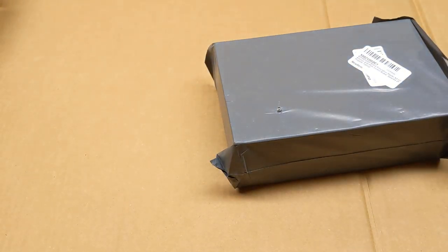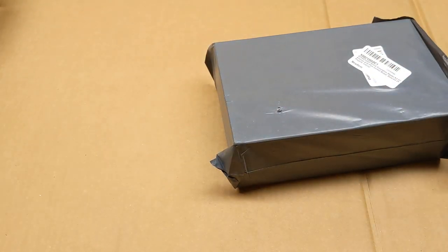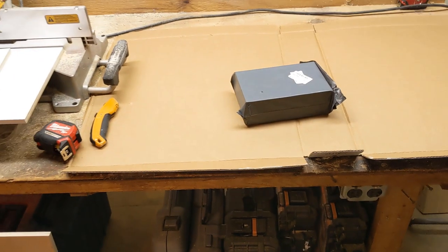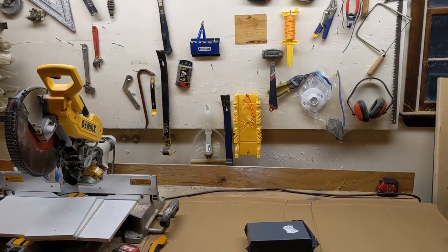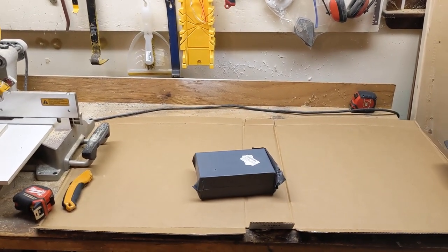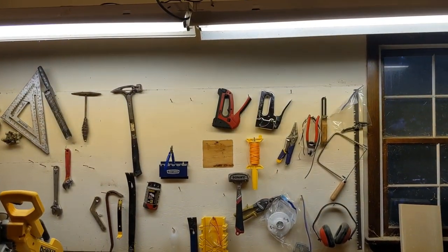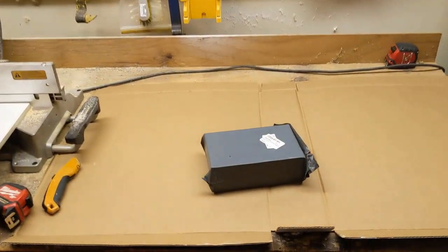Hey everybody, it's a mailbag. Sort of. The astute viewers among you may notice that I am not in my shop. I am behind the camera instead of under the camera, and I have cardboard instead of my cutting mat. I'm going to try to do this without getting you guys all sick, but this is the garage where I am renovating a house. I did not want to bother cleaning up, so I threw down some cardboard, and I have my high CRI fluorescent lights overhead, so this should be fantastic.